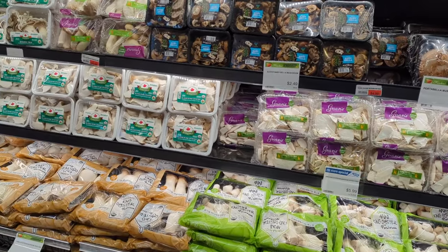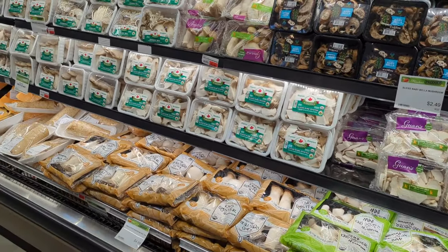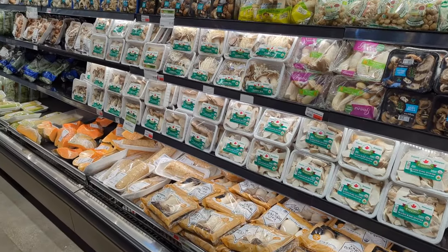Look at this mushroom aisle. Look at all these different types of beautiful, delicious mushrooms. You don't see this at your regular grocery store.